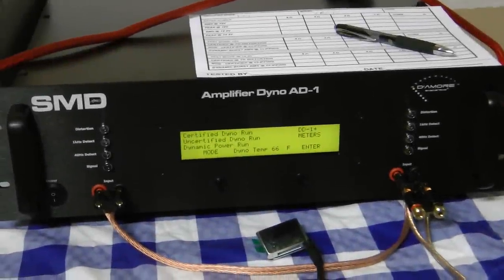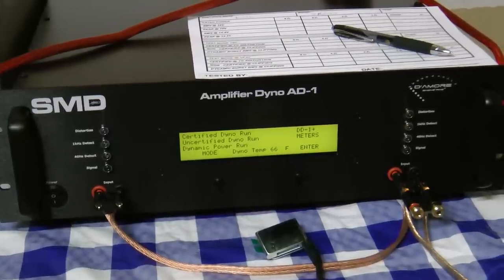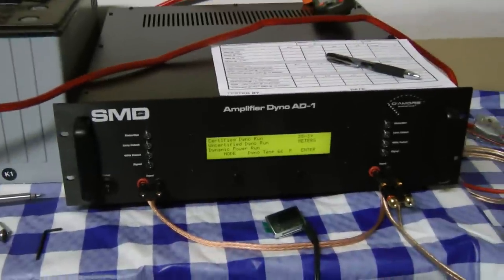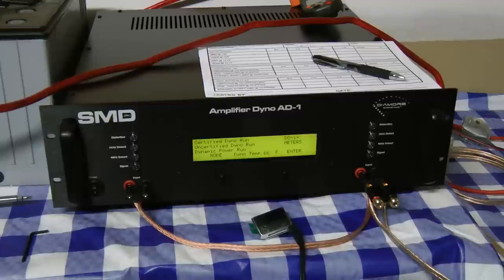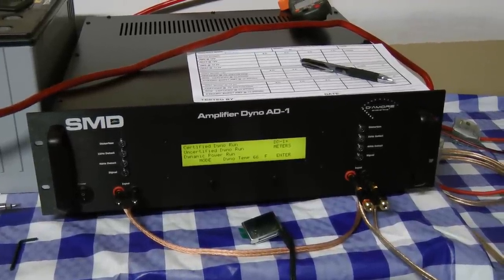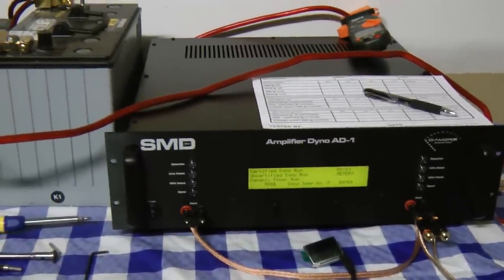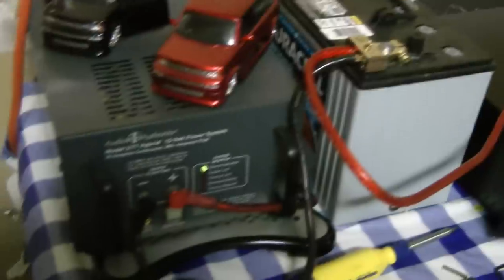What's up guys, Big D Wiz, OldSchoolStereo.com here in the temporary Old School Stereo lab setup. We have the Amplifier Dyno 81 from SMD and Damore Engineering — that's what I'm talking about right here boys, we've stepped our game up. Unfortunately my setup here is not quite optimal, let me show you what I've got.